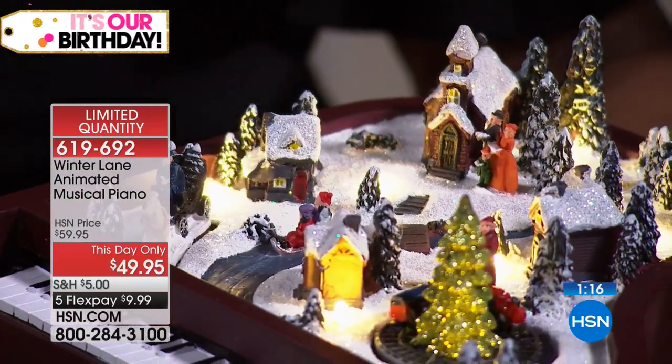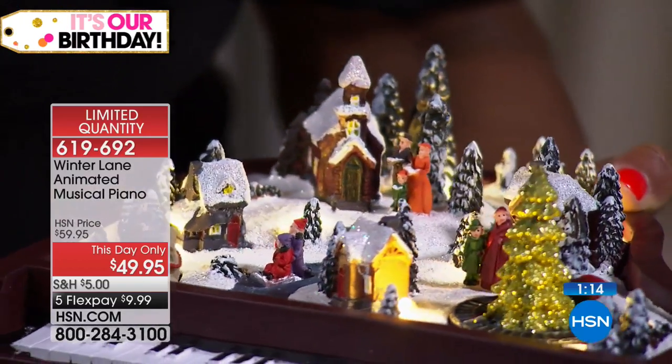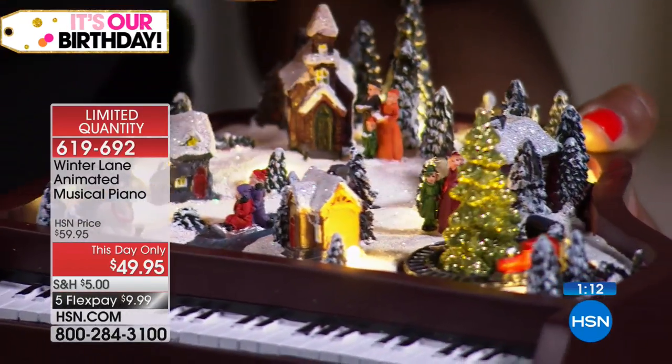And the little window in the back here — it's very small on this little house. It's really cool. It's miniature. It's precious to look at. But look at the detail.